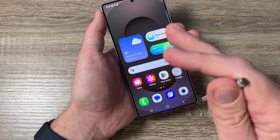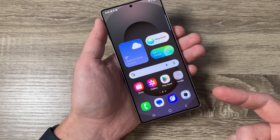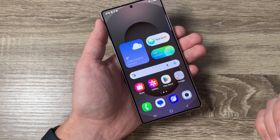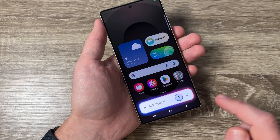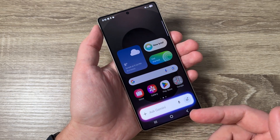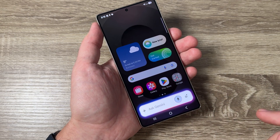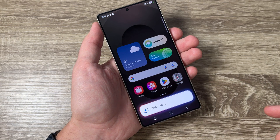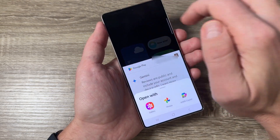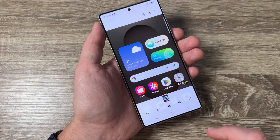The sixth way is to use Google Assistant or Bixby. I'll use Google Assistant and say 'Hey Google.' As you can see it says 'Ask Gemini' because Gemini is the new Google Assistant. To take a screenshot just say 'Take a screenshot.' Then tap here to select how to open it — I'll select Gallery — and here is my screenshot.